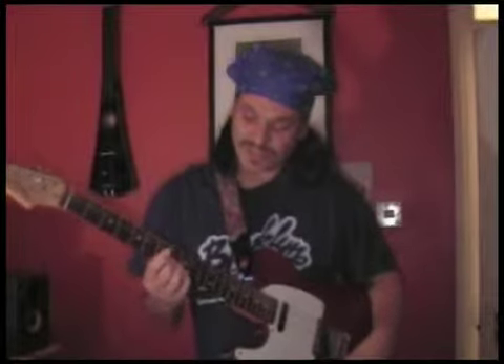One, two, three, and... So there we are. That's a little funk riff, very typical of Prince. So let's have a quick look at that, and then I'll zoom in and go into it in a bit more detail.